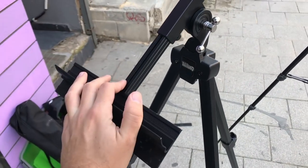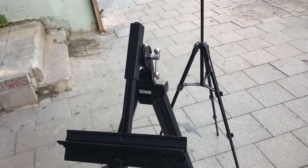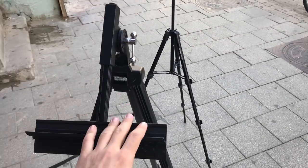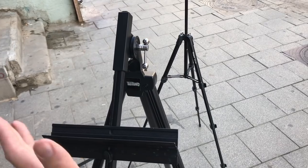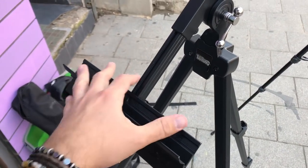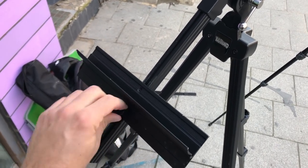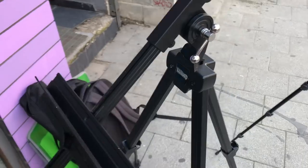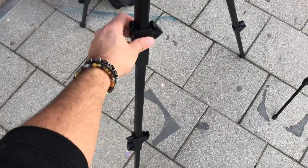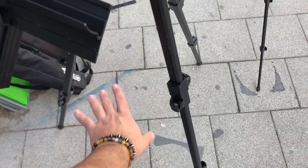The main advantage of this easel — and I haven't seen a lot of easels do this — is that you can change the angle, which is really important for watercolor. There's another part that pops in from the top and locks the paper, but I leave it at home. Everything here is adjustable: the angle, the height, and where the shelf sits.